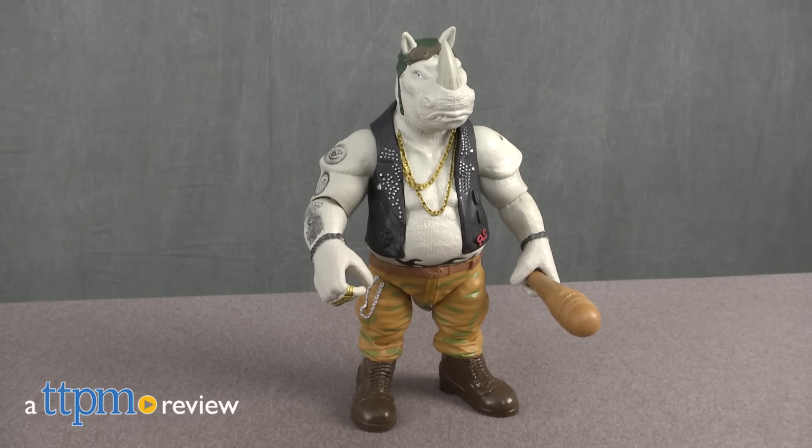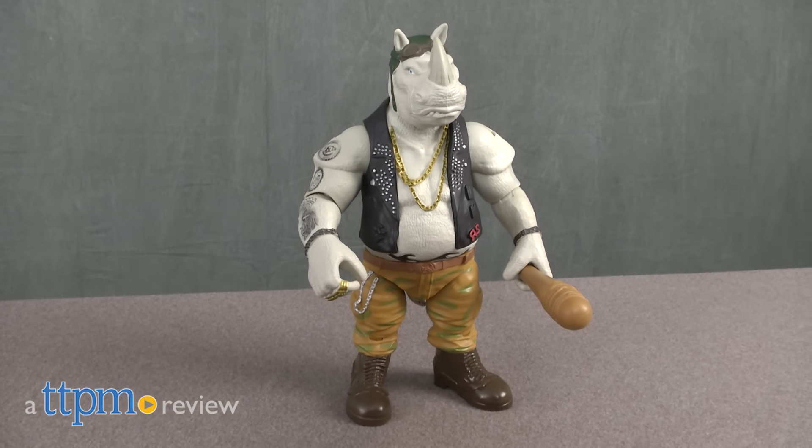Let's see if our favorite mutant heroes can rise up against this guy! Hi, I'm Michelle from TTPM and today I have the Teenage Mutant Ninja Turtles Out of the Shadows Rock Steady from Playmates Toys.